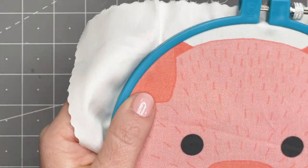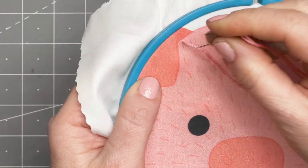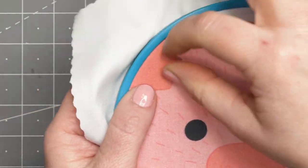Welcome back to Crafty Creatures. This is the fur stitch. Many of my kits have just little marks that are fur texture, and I'm just going to walk you through a quick little tutorial on this.